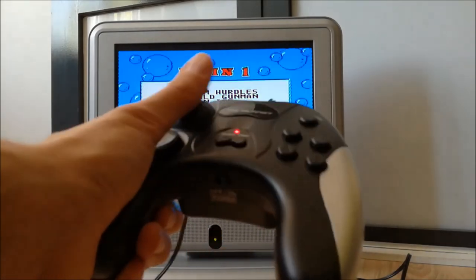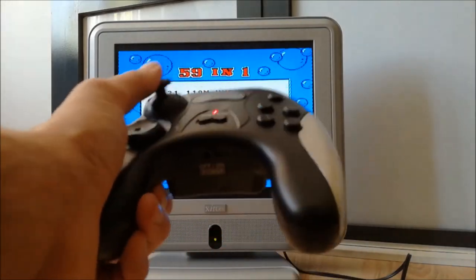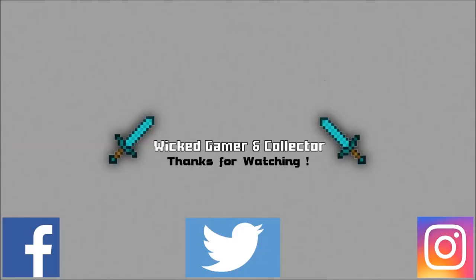Thanks for watching, and I want to thank you for watching. Don't forget to like and subscribe. You can follow me on Facebook, Twitter, and Instagram. See you again.